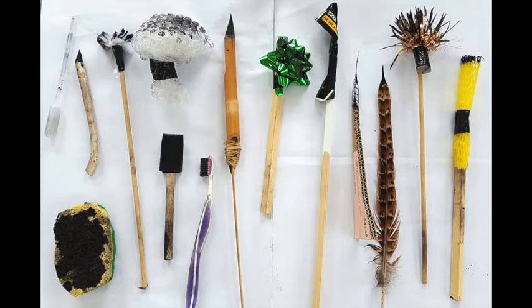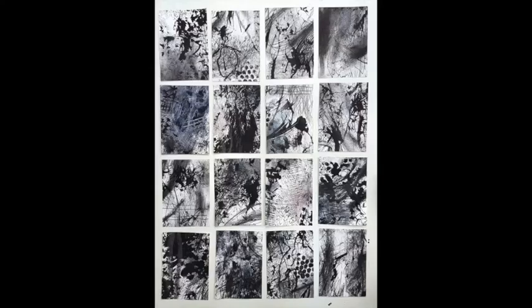The goal from today's lesson is to be creative about the tools we're using and to do what we call mark making. Mark making is a term used to describe the different lines, patterns, and textures we create in a piece of art. It applies to any material on any surface, not only paint on canvas or pencil on paper.